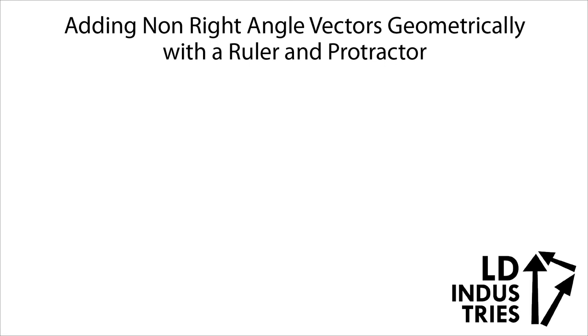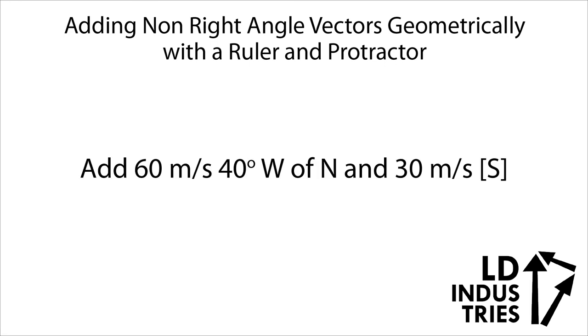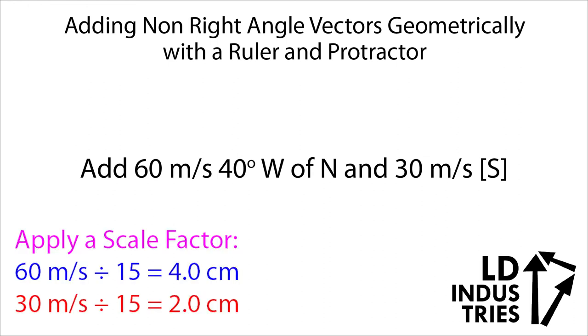For this pair of vectors, the resultant is about 8.2 centimeters at 18 degrees in the RCS system. Let's try another one. Here we're going to add together 60 meters per second at 40 degrees west of north and 30 meters per second directly south. The first thing I notice is they're not measured in centimeters — they're in meters per second. And even if they were in centimeters, I couldn't fit 60 and 30 centimeters onto my paper. So I'm going to need to use a scale factor. I'm going to pick a number that divides easily into both values — in this case I'll divide by 15.